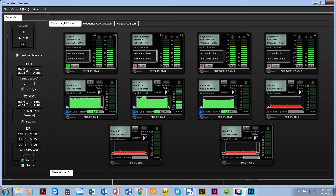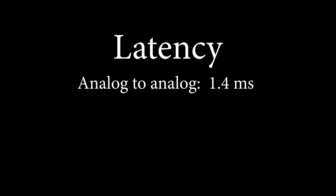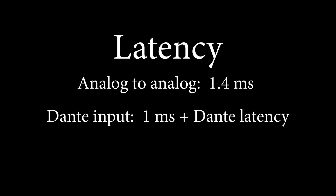One concern of any IEM system is latency, and the Duet is ultra-fast. Latency for analog-to-analog is 1.4 milliseconds. If the signal comes in via the Dante port, the latency is 1 millisecond over the native latency of the Dante stream.